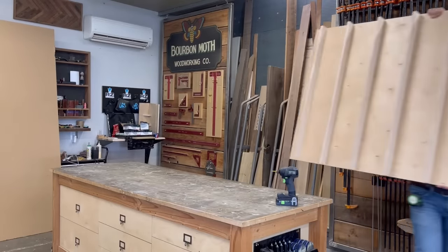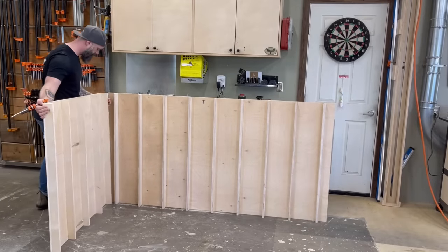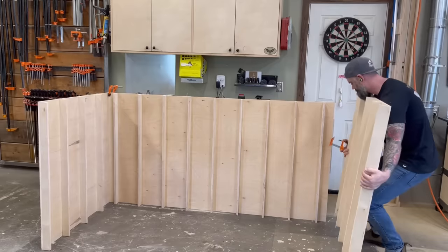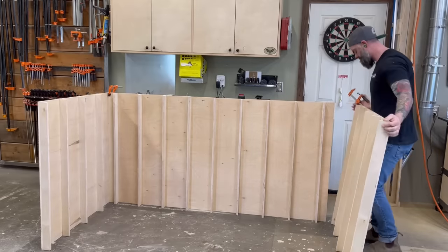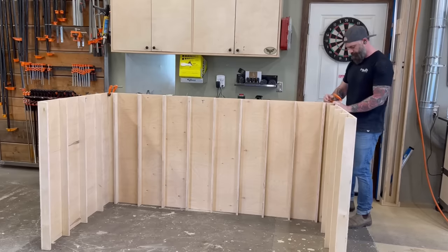The next step is doing the exact same thing for the sides — they're just smaller. And basically it's going to look like this. Just imagine this is up in my bonus room inside that little nook. I just kind of wanted to see what it was going to look like, so I mocked it up with clamps.